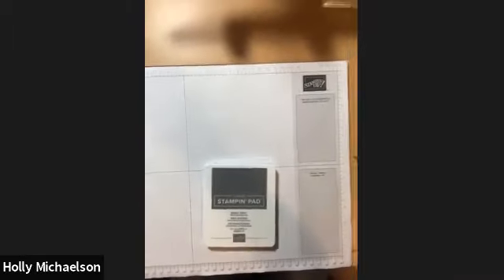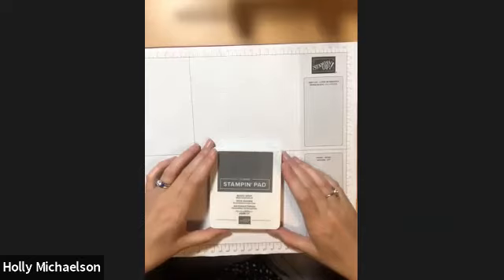Tonight I'm bringing you a video tutorial about how to apply your stickers to your brand new Stampin' Up! ink pads. I'm going to go ahead and rotate the camera so that you can see my work surface and what I'm doing.